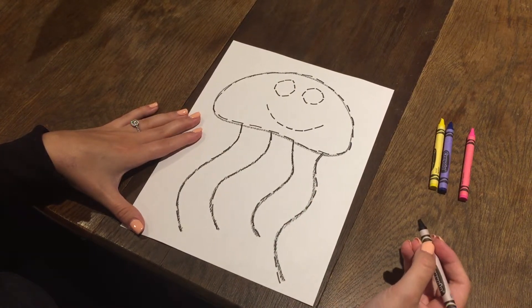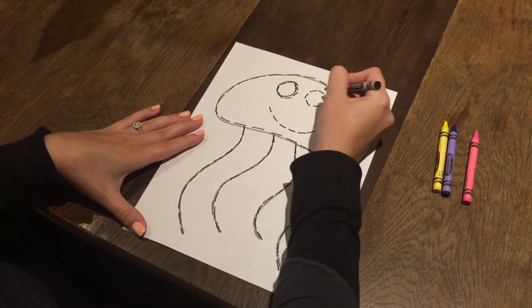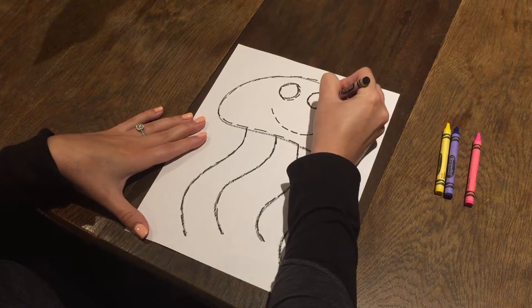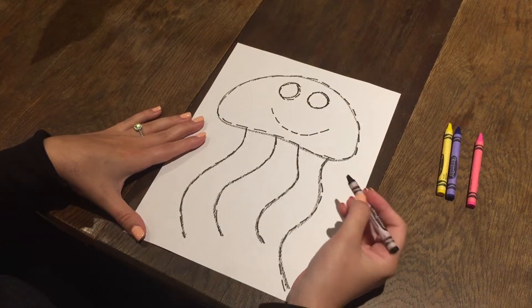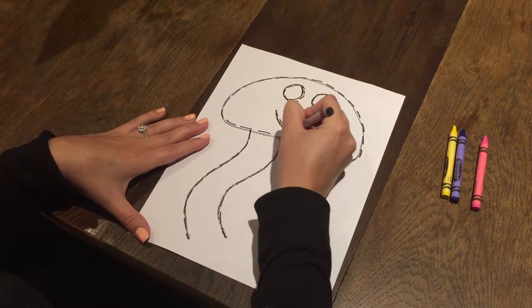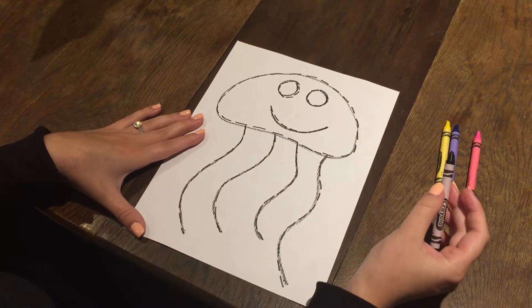Next comes his eyes. One, two. Now let's trace his smile. The jellyfish is smiling.